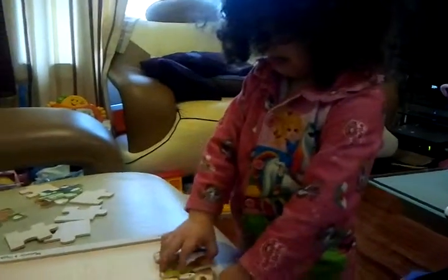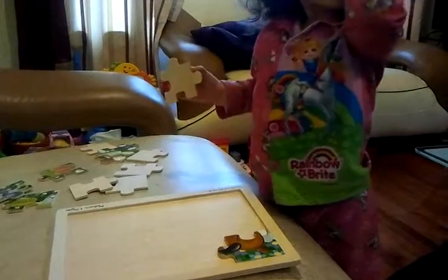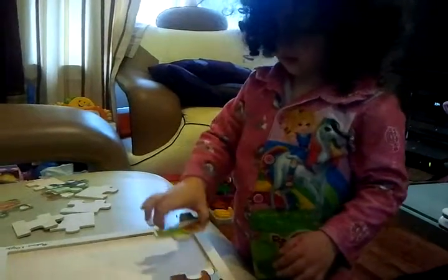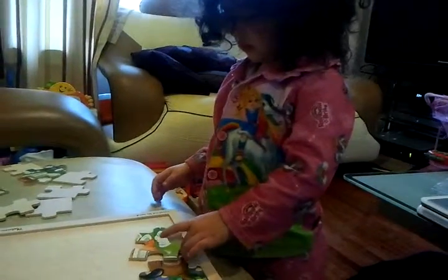Shlema is just under three years old, about a month under three years old, and she is learning to do her first jigsaw puzzle that connects. Let's see, Shlema, look for the rest of the — look for the other dog's ear.